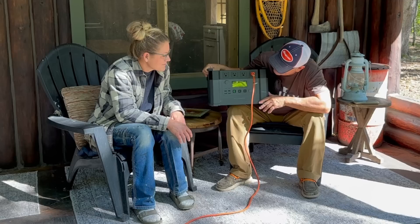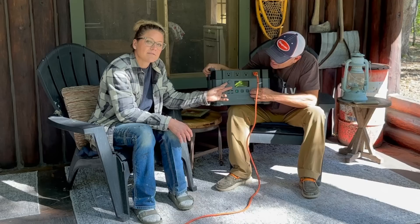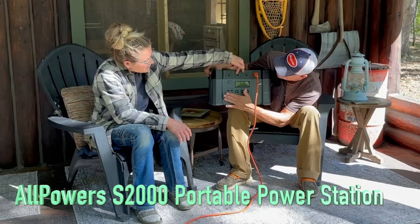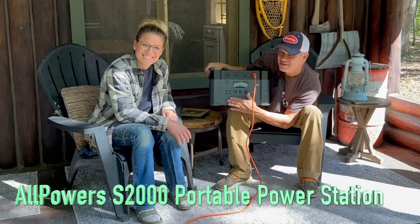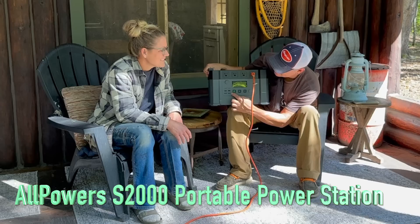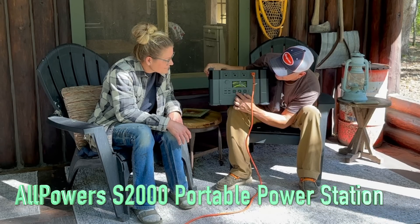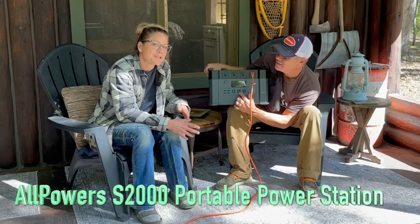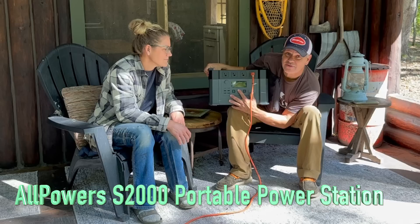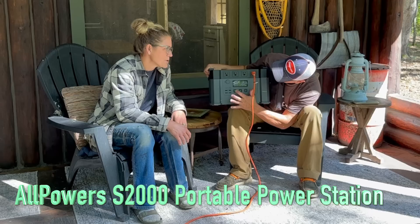Our other one didn't have the cigarette charger — I was going to try and use it to air up my tire but it didn't have it. This one has a cigarette charger, USBs, USB-C. One thing I wish — I use cheaters — I cannot see what these buttons say. I wish it said power, AC, DC more clearly. It only says it when you press the button and the light comes on. I know this is the power button now just because I've used it. I know this is for AC, this is DC, but it took me a minute to know which buttons were which.